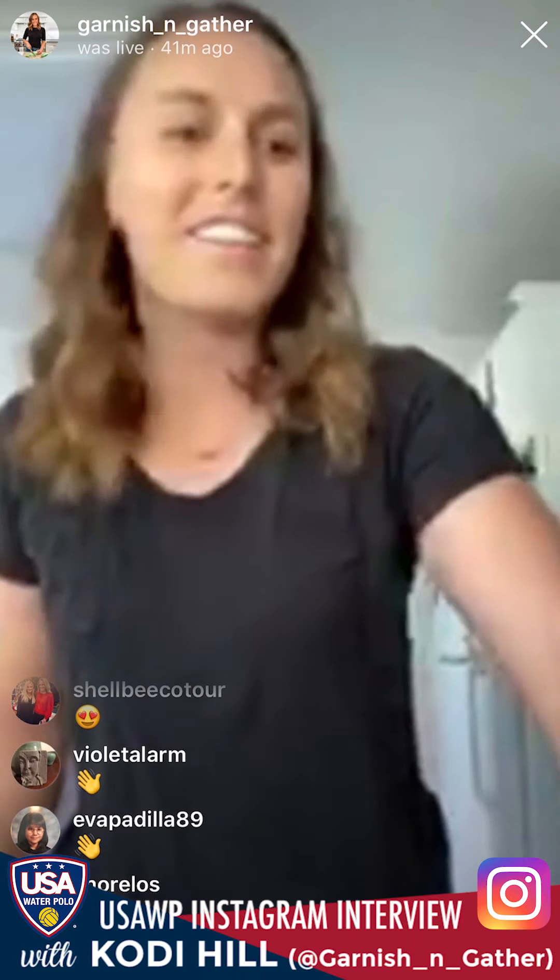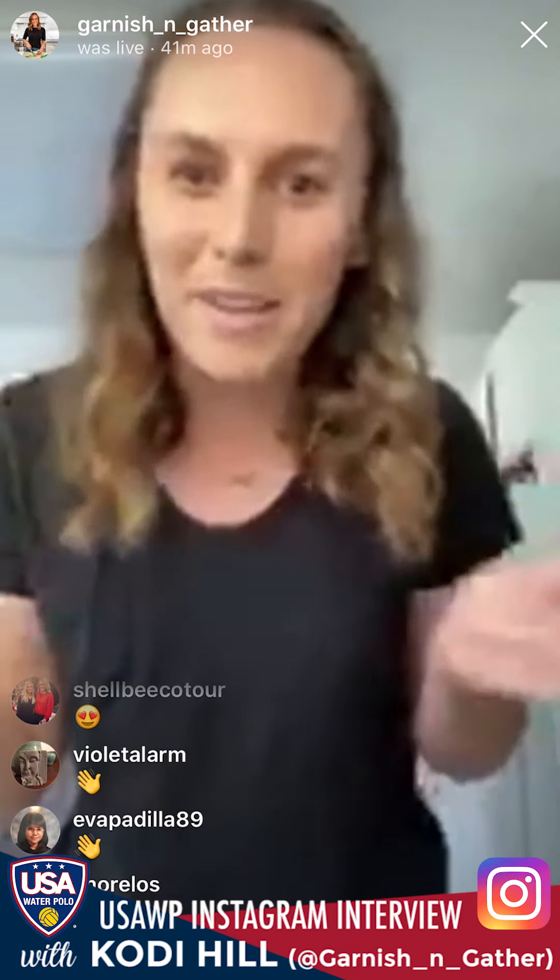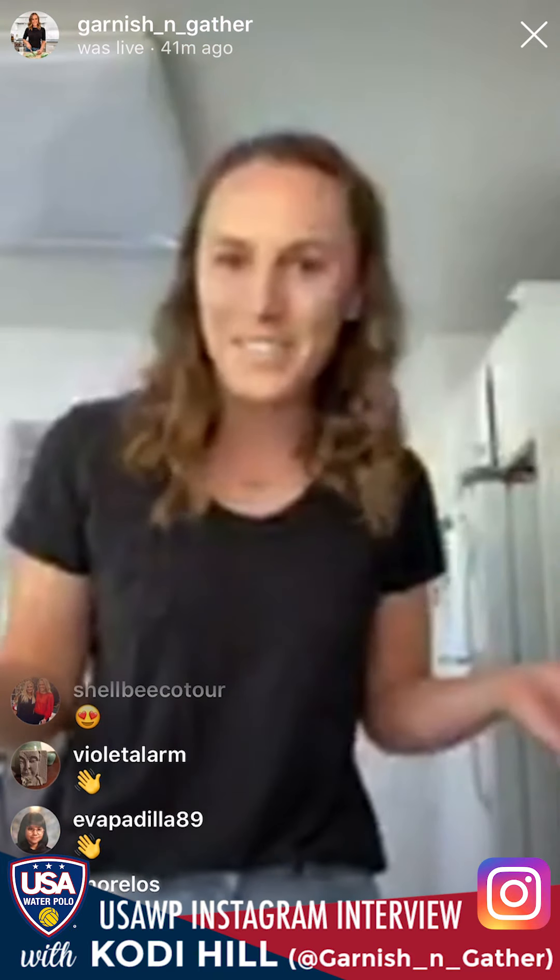I'm Cody from Garnish and Gather. I'm doing this as part of At Home with USA Water Polo — they're trying to keep kids involved even though they can't get in the water, finding home activities to do. So I decided to do a cooking tutorial and I'm going to make my peanut butter chocolate granola bars.